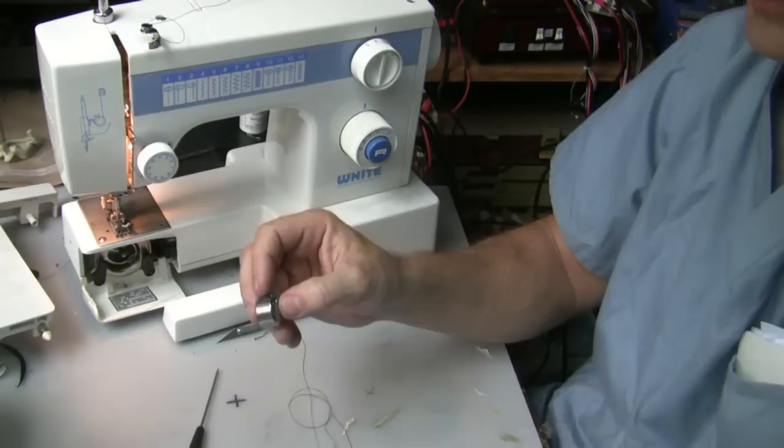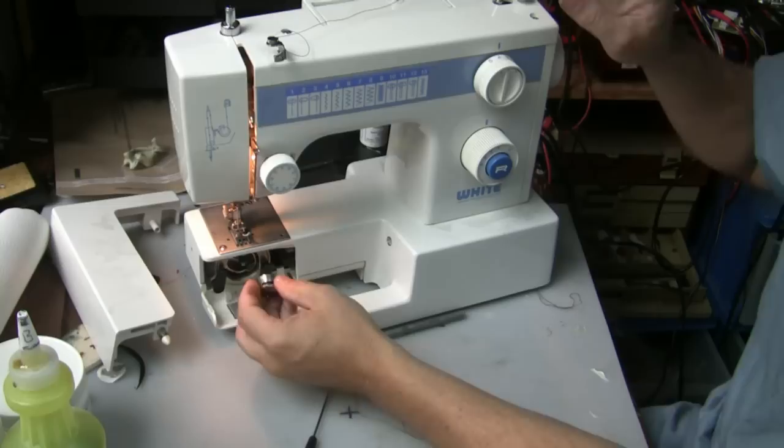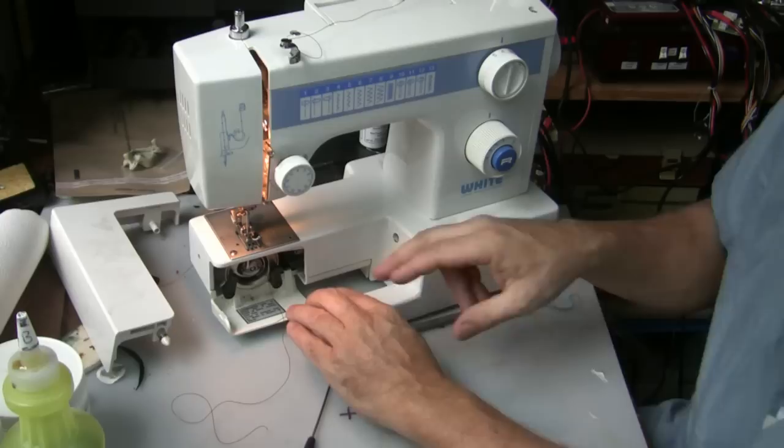So we've got our bobbin loaded and our bobbin case ready. That's just going to pop right into the bobbin case down here, like I showed you before — pops in there like that. So our bobbin and thread are in there.